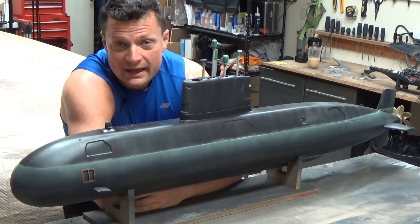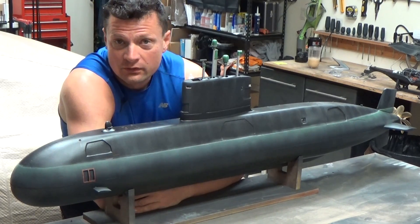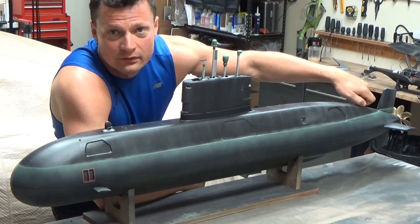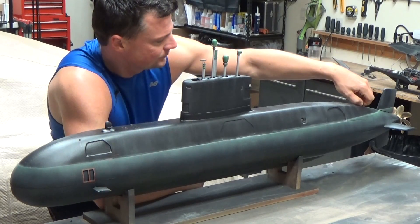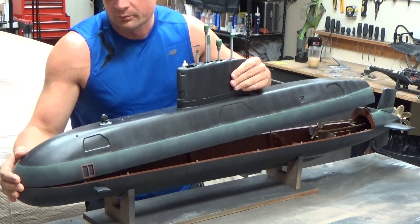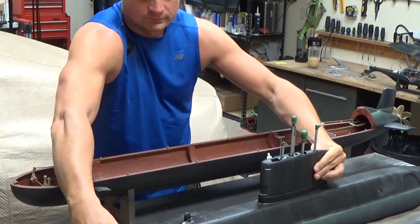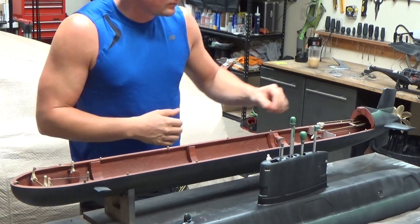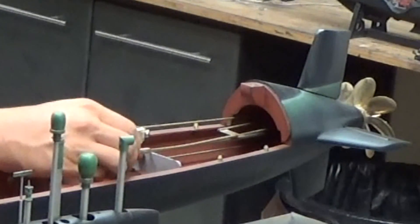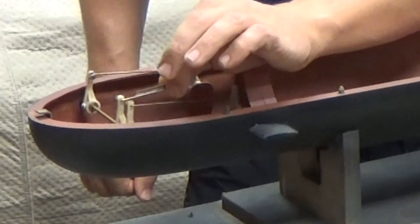Alright, so the hull is empty right now, and what I need to do is install the watertight cylinder, or dive module as it's sometimes referred to. It's actually a pretty easy process for this model — there's a single thumb screw in the rear that you can take off. Simply grab the sail here, tilt the whole upper hull upward, slide it forward, and we've got access to the interior of the model. We've got some linkages in the back here, rudder linkages, dive plane linkages, and then in the front, forward dive plane linkages.